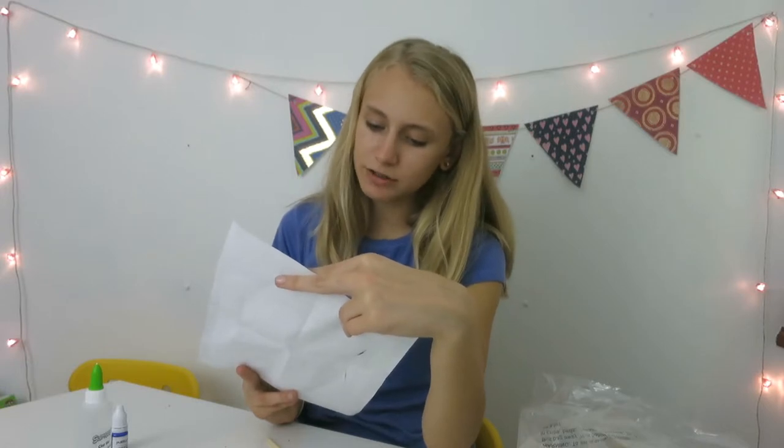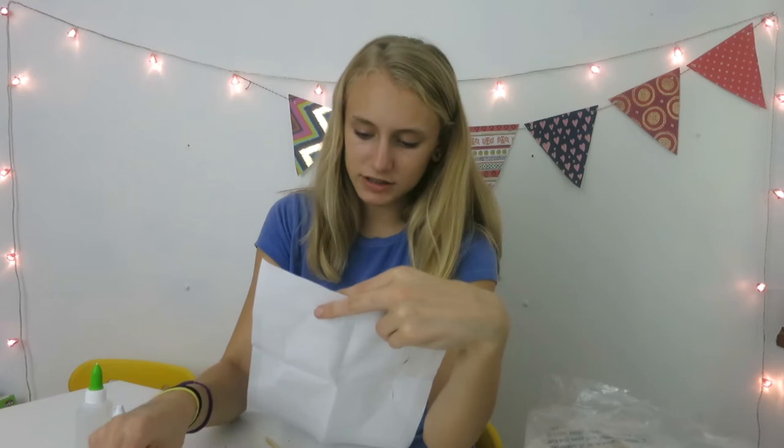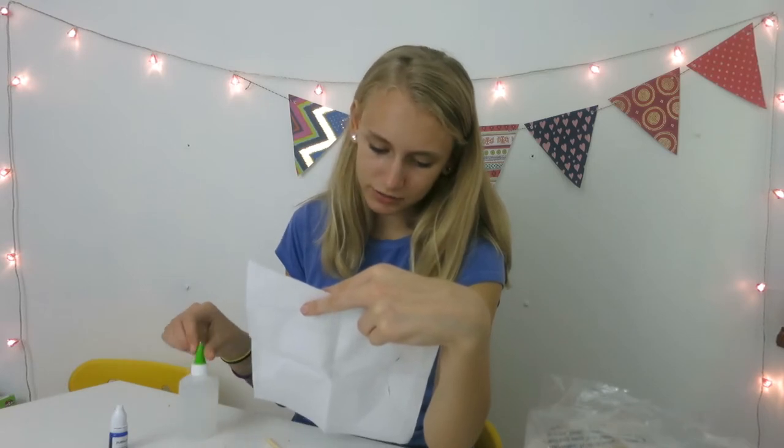You fill the cup with warm water using the measuring cup provided, pour three full cups of water into the mixing bowl, add the clear glue and four drops of purple dye into the water. Use the mixing stick until the glue is completely dissolved.